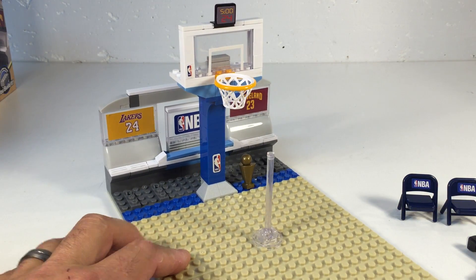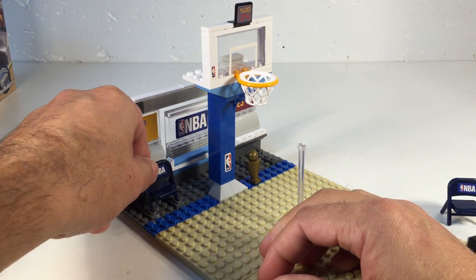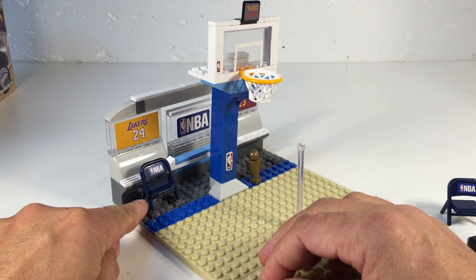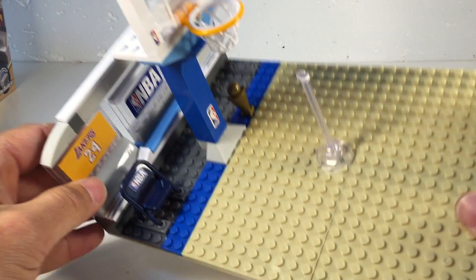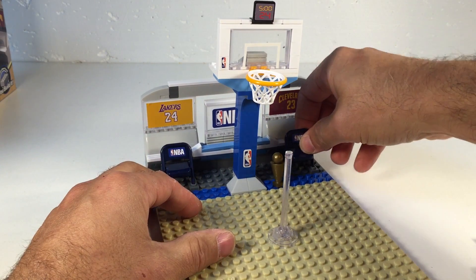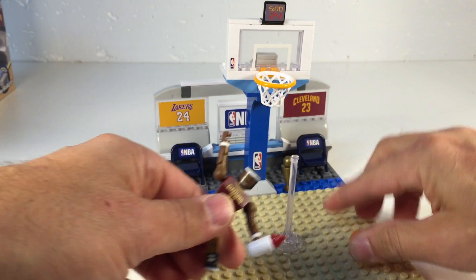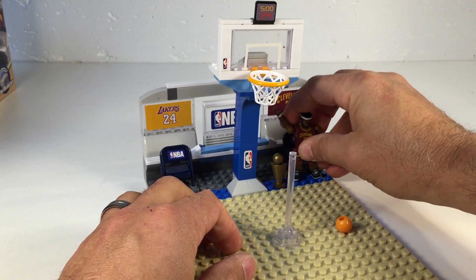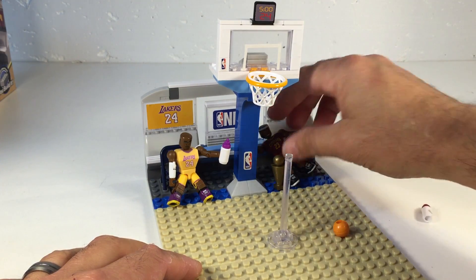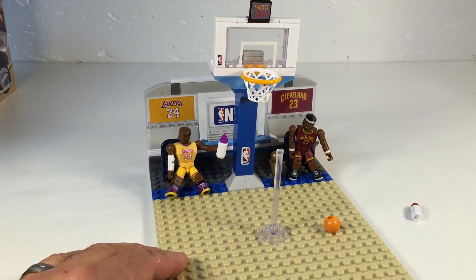You get a little court here — you build these base plates, you got the half trophy, and there are stickers everywhere. They've got little holders for the chairs, which is nice, although it caused a stress mark on this chair just trying to put it together. We can sit our players there for their little break.